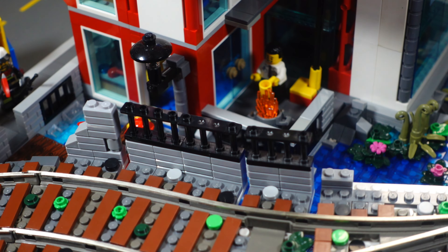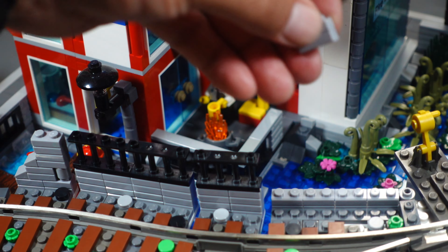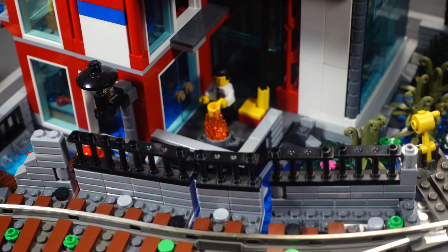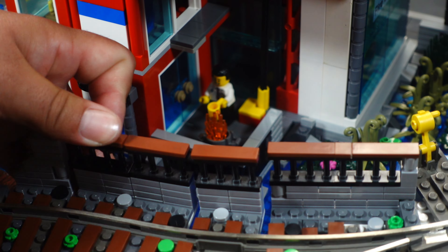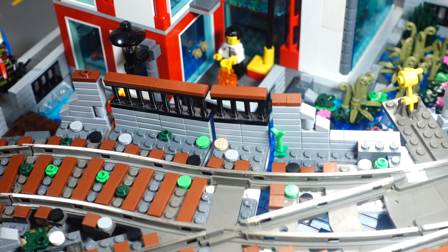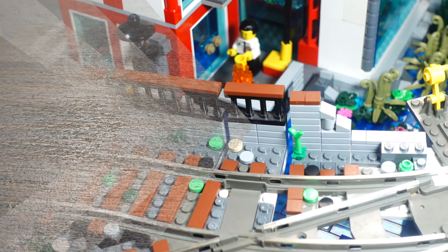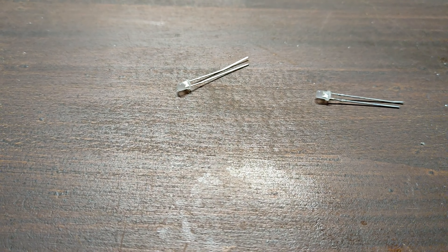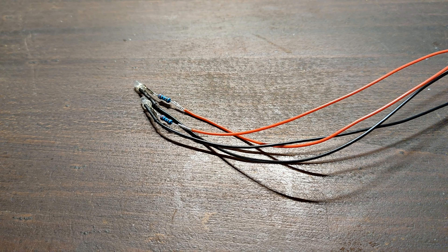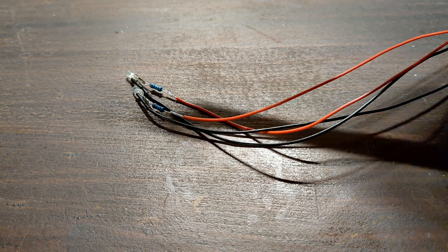Then you can see how we first try to clamp the bridge fences to the track. But after the first test run by hand, it was clear that unfortunately it couldn't stay that way. We had to move the bridge fences outwards by one more stud. To make it easier to get to the switch, we also shortened the bridge fences a little.